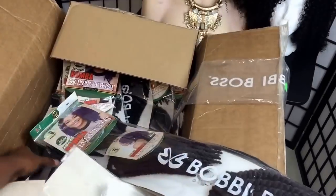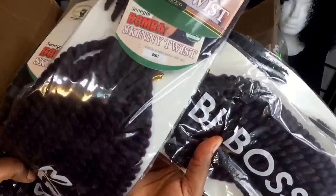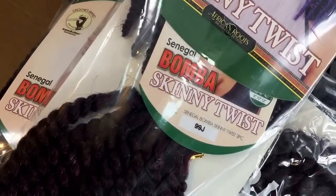I'm sure I'll have a giveaway here on YouTube too. Let's see — oh, they even sent colors up to 99J.